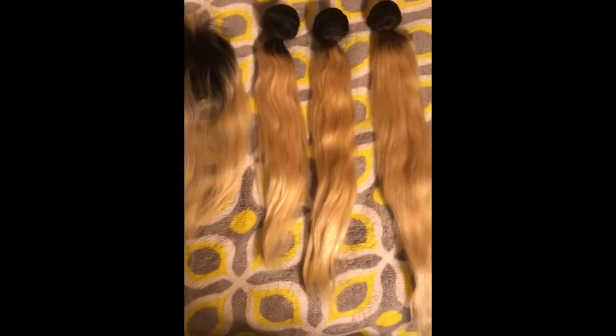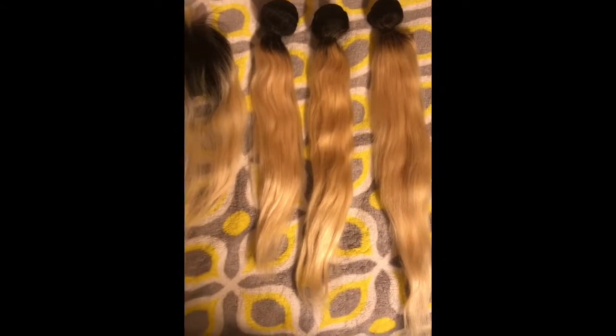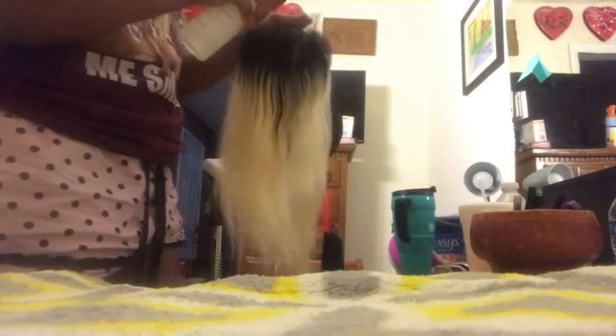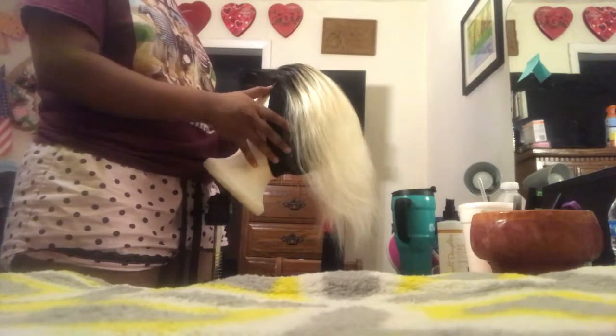Here I have a 14 inch closure, 16, 18 inch, and 20 inch bundle from Allie Pearl. I will have the link down in the description below. Here I'm just prepping the closure with some water, spraying it on there to make sure that all flyaways are not in the way when I'm trying to place the hair down on the wig cap and also on the head, to make sure that it's laying flat and everything is in the right placement for me to start sewing the closure to the cap.